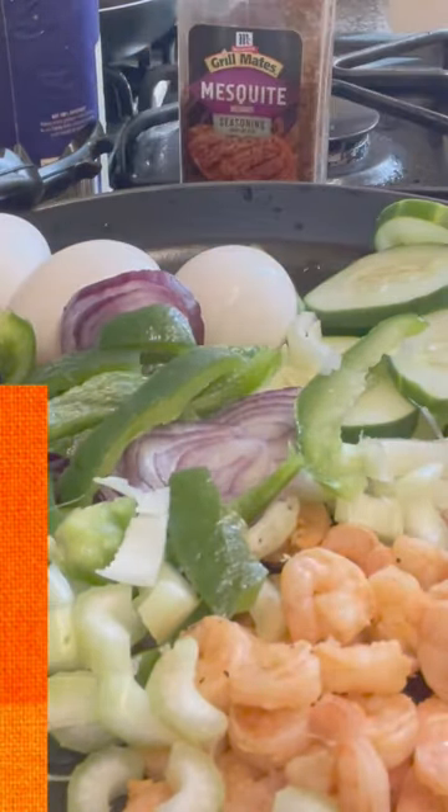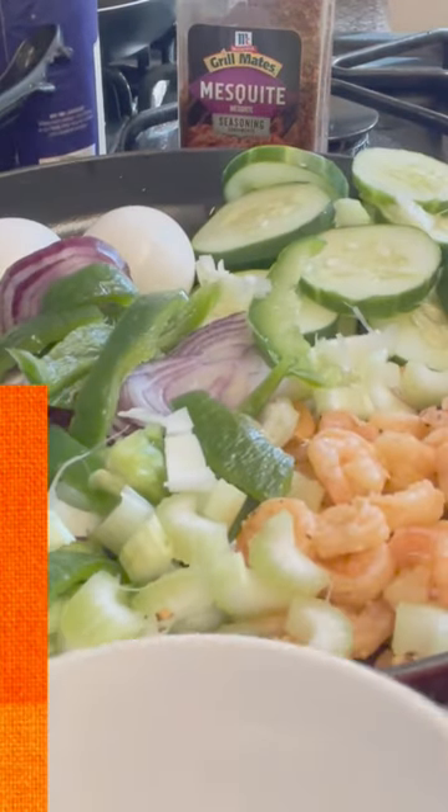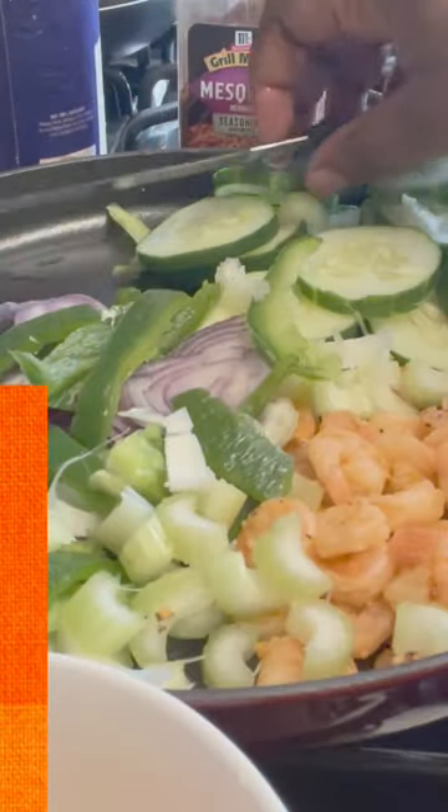I'm gonna break the eggs now into this bowl. I'm gonna use the grater to grate the ginger.